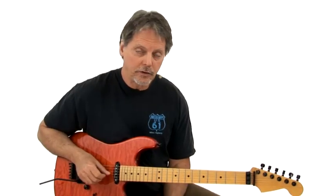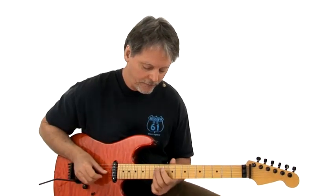We're going to talk about the blues composite scale. The blues composite scale is the mixture of the major pentatonic — which is one, two, three, five, six — that sweet country sound.